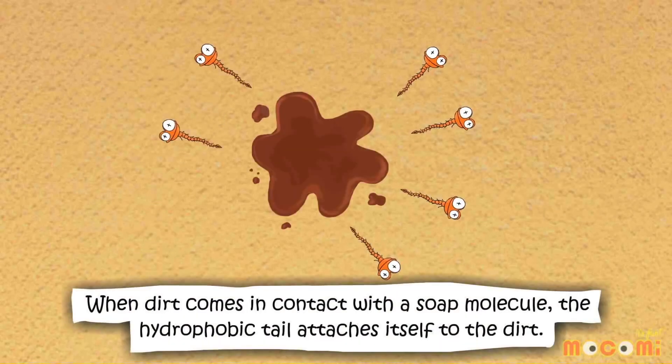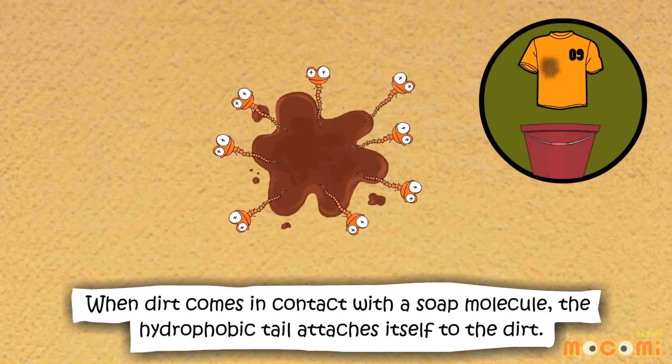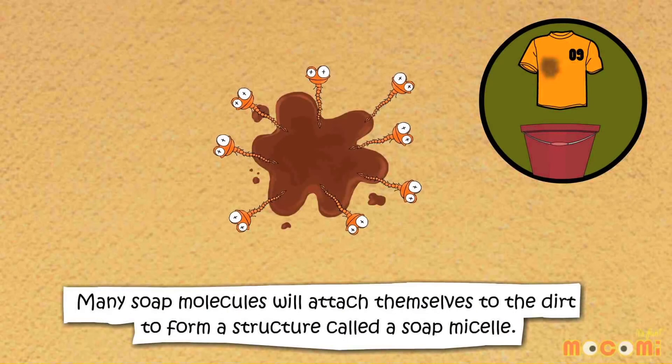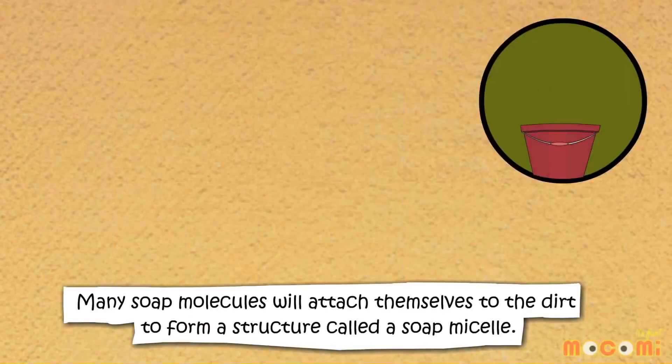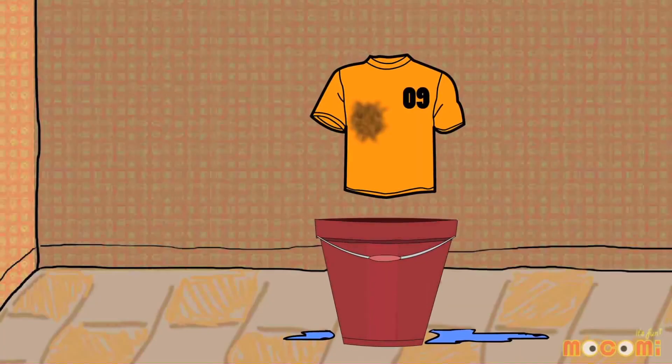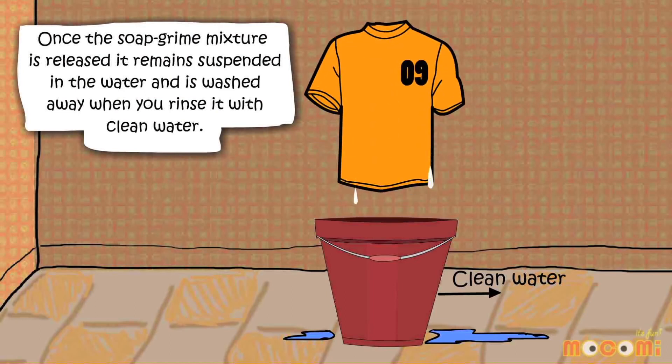When dirt comes in contact with a soap molecule, the hydrophobic tail attaches itself to the dirt. Many soap molecules will attach themselves to the dirt to form a structure called a soap micelle. Once the soap-grime mixture is released, it remains suspended in the water and is washed away when you rinse it with clean water.